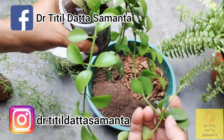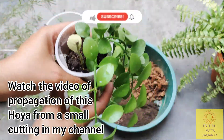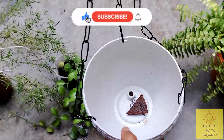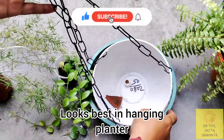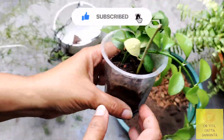This hoya plant, which I started with a small cutting and propagated, also has a separate video. You should see that short video. After the propagation, I will repot this hanging planter. This hanging planter is very good.